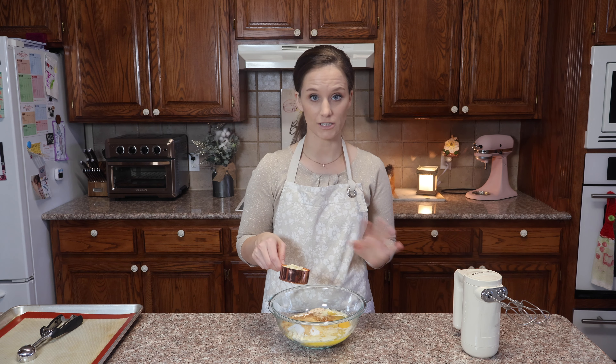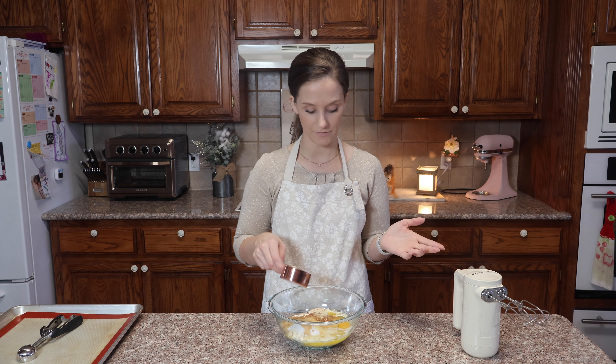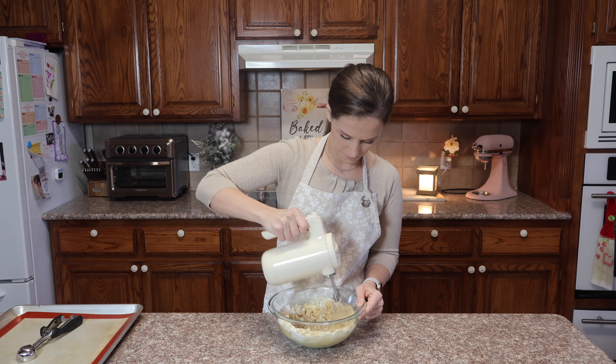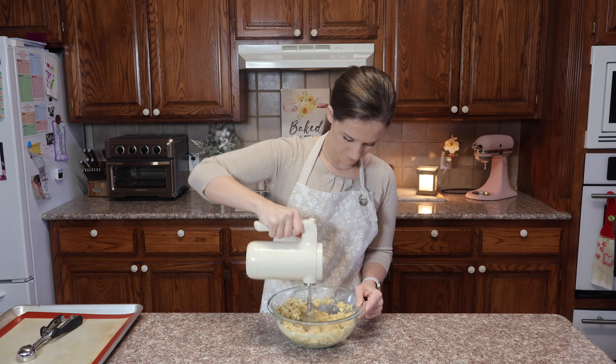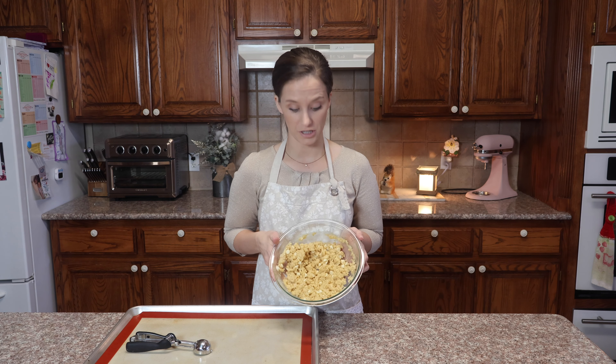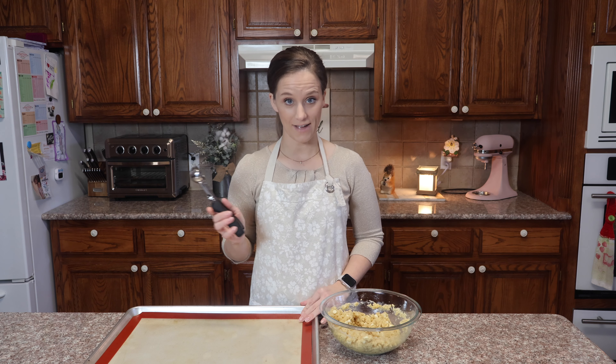The amount of chocolate chips is up to you — however many you want. I like to use half of a cup. Now that we have our cookie dough completely blended, I have my cookie scoop and we're ready to go.